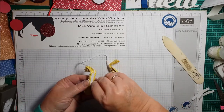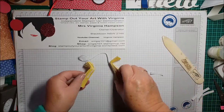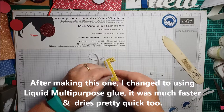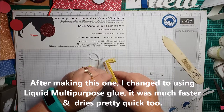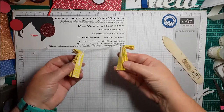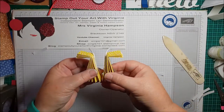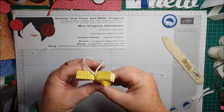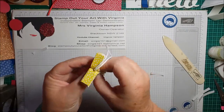Just peel that off there, and that off there. You're going to start at the bottom and press the two halves together — give them a good press.